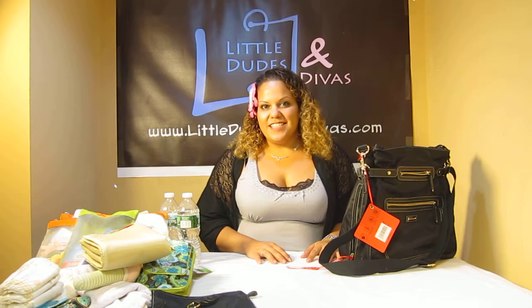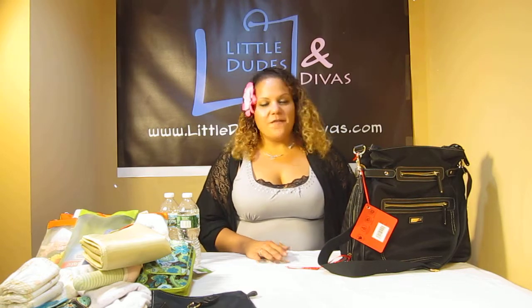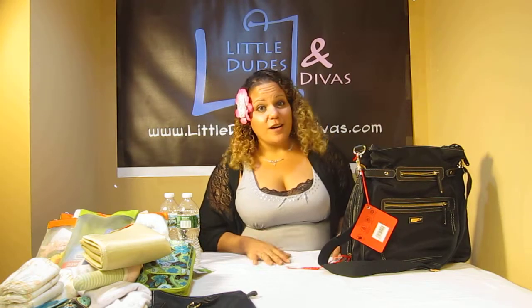Hi everyone, I'm Mai and you're watching LDD TV. Here I have the Storksac Claire Nylon Diaper Bag, and what I failed to mention in the previous video is it's a convertible.